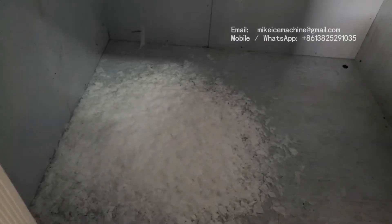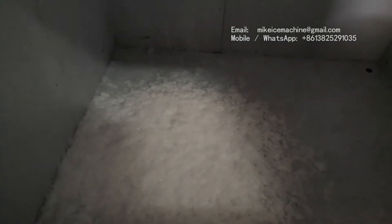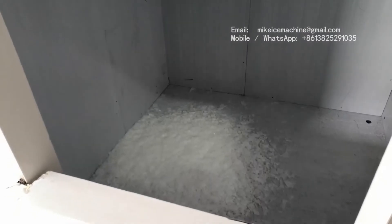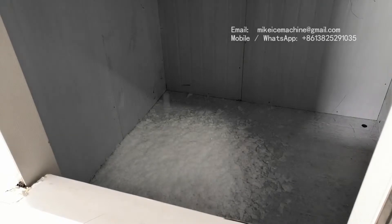The ice is falling down from the ice machine into the room like this. We keep running the machine for a long time until the bin is full.